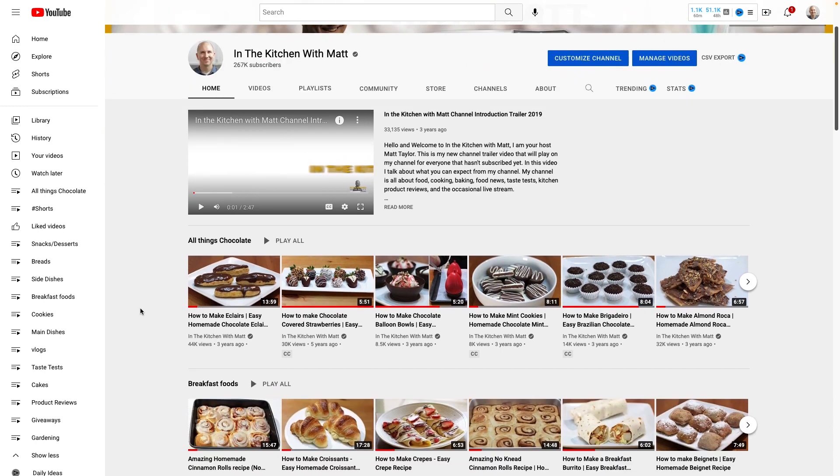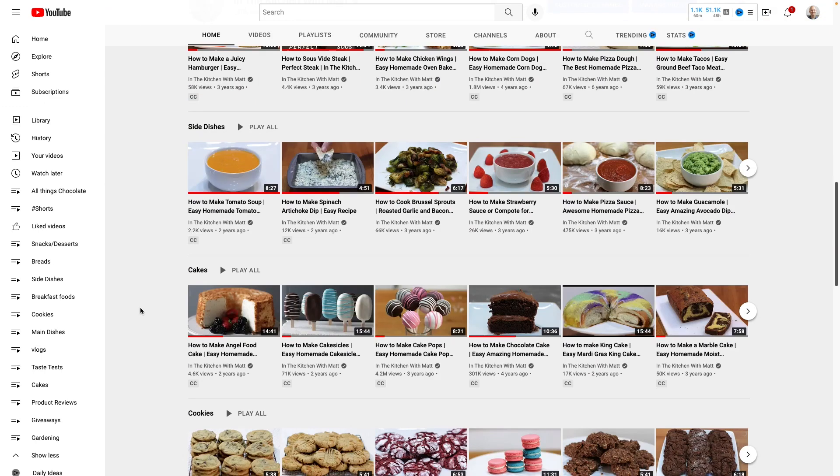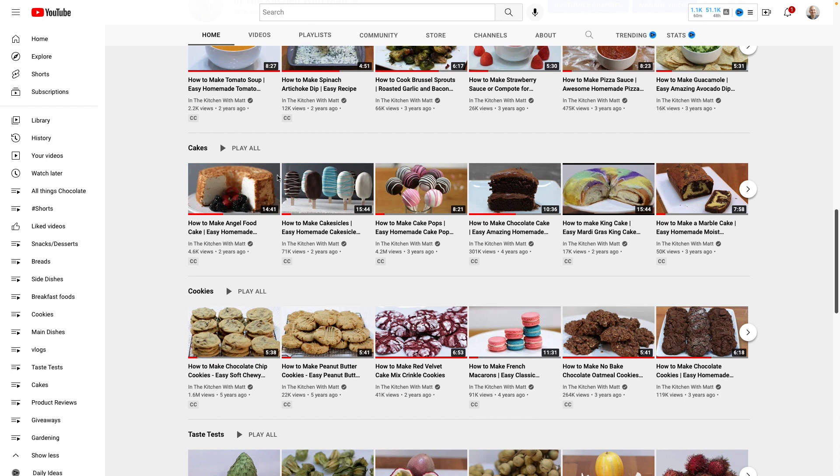Now, if you want a classic cake, check out my YouTube channel here. I have tons of different recipes for normal cakes baked in the oven, but this one is done in the microwave. You can use a cake mix — I have an older version of this video where I use a cake mix — but today I'm going to show you how to do it from scratch.